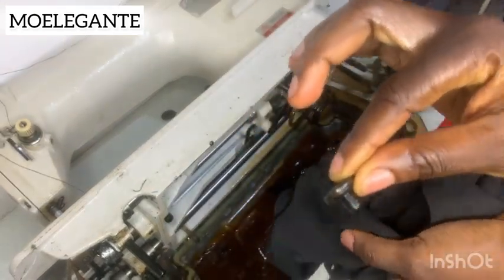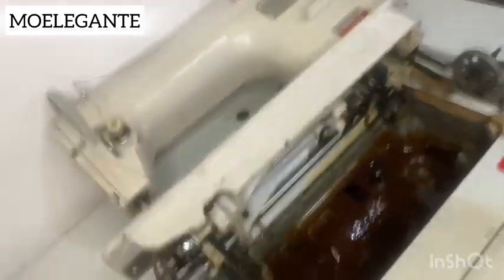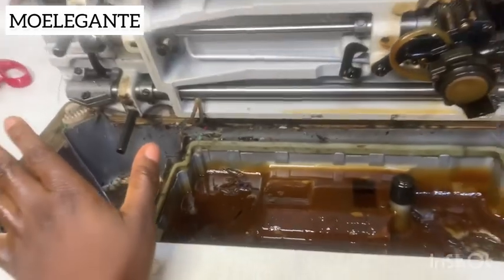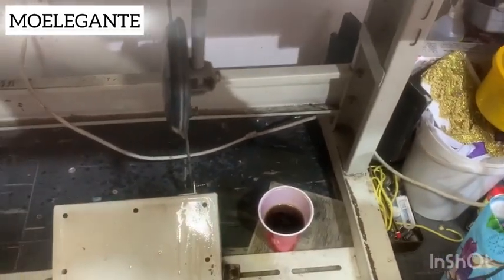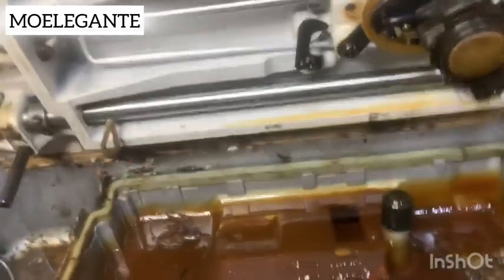We are going to use the drained oil as machine oil for the manual machine. So when your manual machine is having some kind of friction problem, just add the oil and it will work better. This is what the inside looks like — you can see how dirty it is. I changed this oil three years ago, and this is what it looks like on the inside.